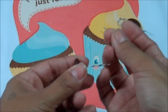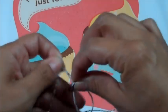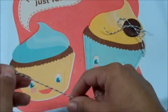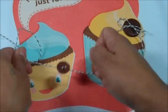Now let's get the second button and put this one through as well. I'm going to do the same thing — just tie a simple bow.